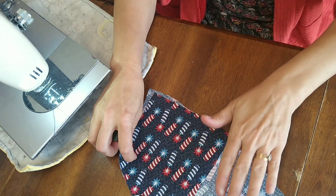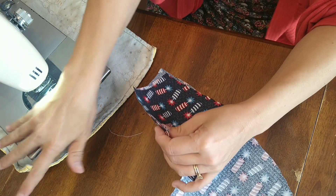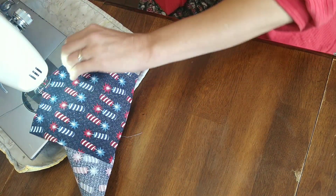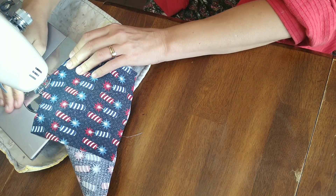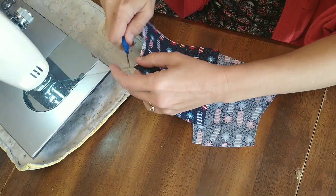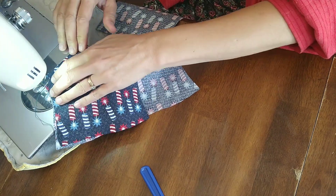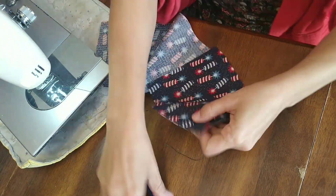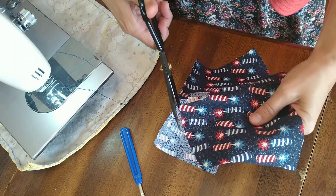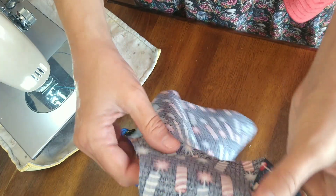A French seam is when I put the pieces wrong side together first, then flip them inside out. So I do my stitches close to the edge with the right sides together, then trim the seam stitching a little bit closer.